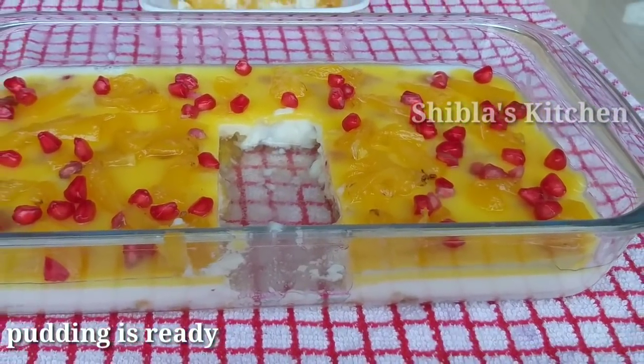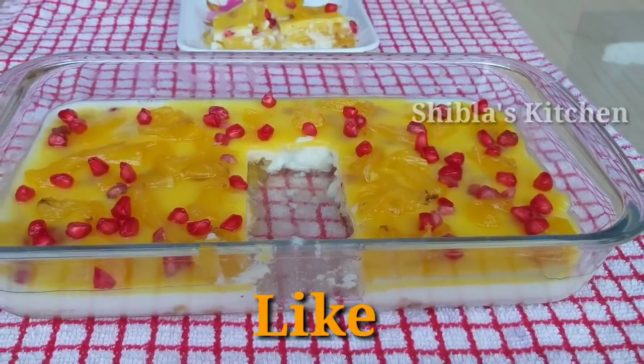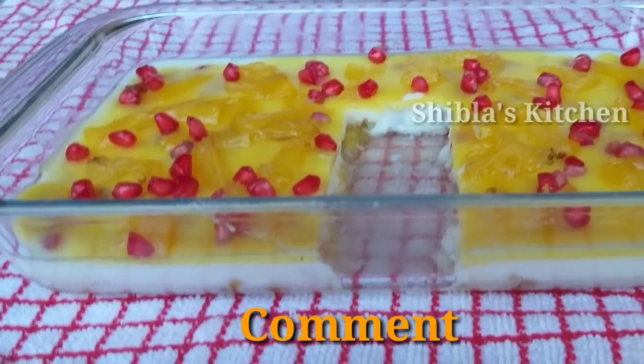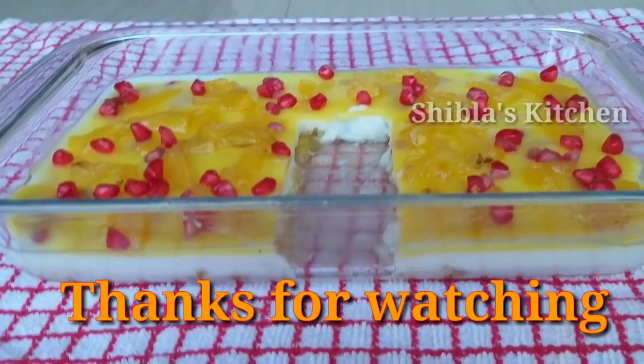Please try this recipe and give a comment. Please like, share, and subscribe. Thanks for watching!